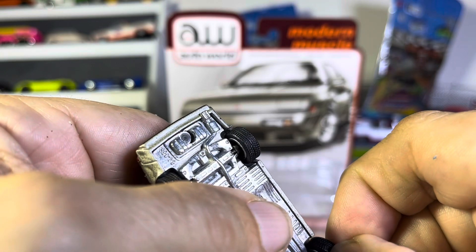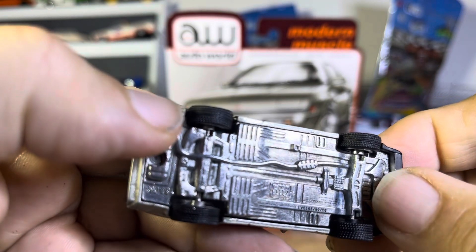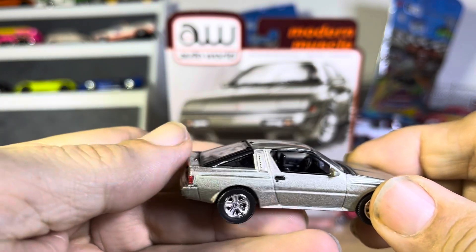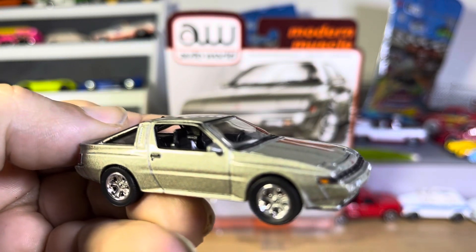Real rubber tires — yep, see those grips on there if you can get a look at them. That's a good looking car, I gotta say that. Wow.